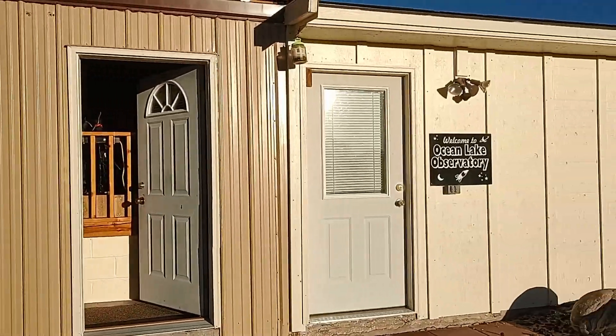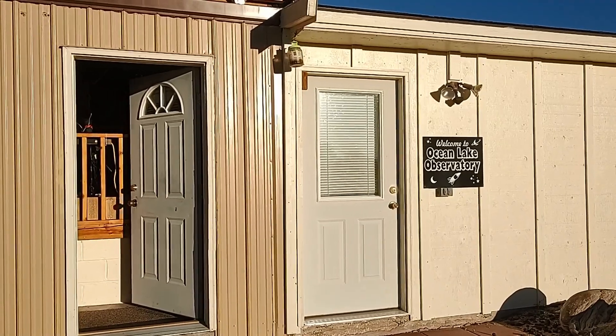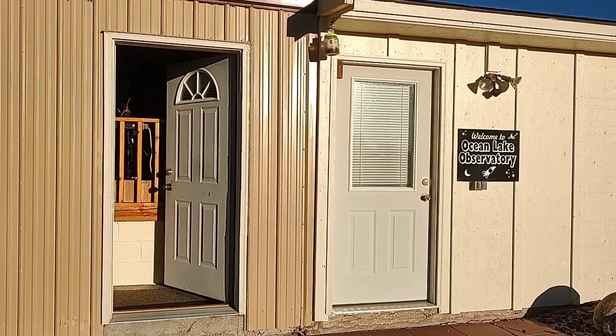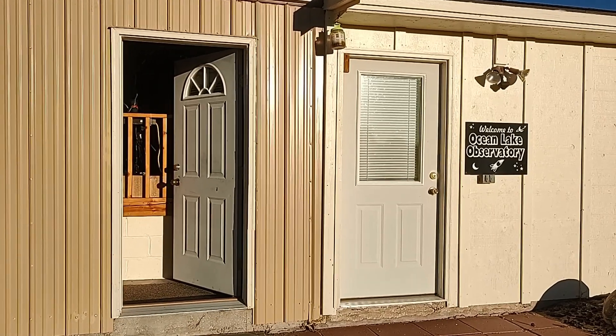But while I'm here, I'm going to be working in the observatory. Last night I did something I've been wanting to do for a very long time. Let's go inside the observatory and take a look at the telescope — I've got a new toy, so let's go look at it.